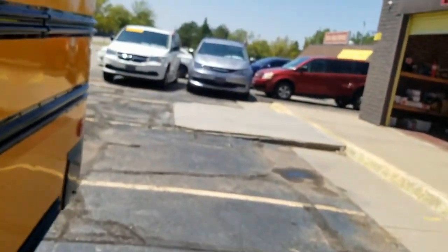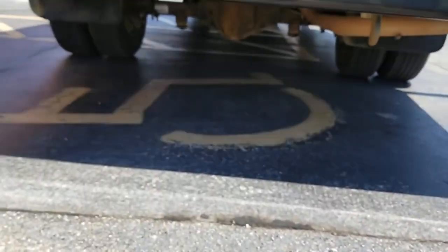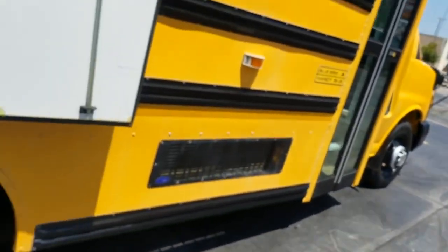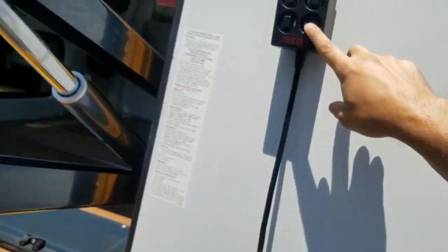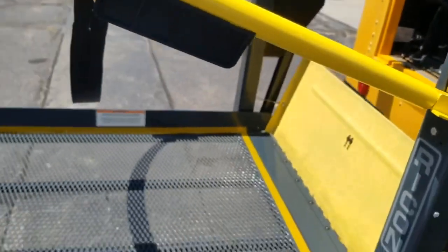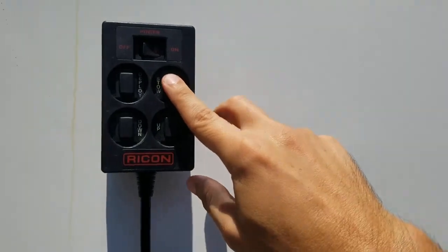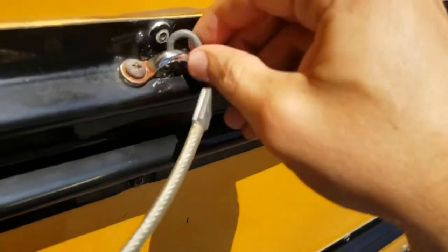There's tons of room in this thing — super versatile. It does not currently have the hitch receiver on it, but you can put one on pretty easily since it's got the tow package. To stow the lift, hit the up button on the right side — the lift works great and looks darn near brand new. Then hit the stow button. I'll hit off to save the battery, and then close the door — ready to roll.